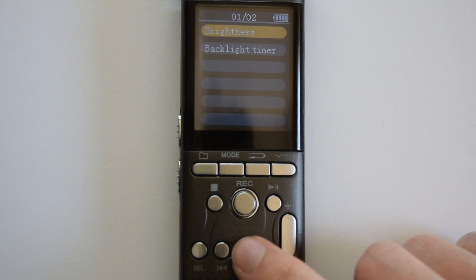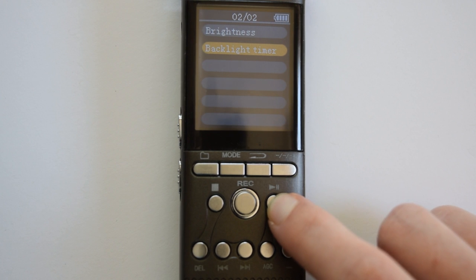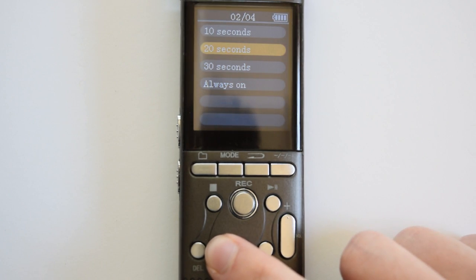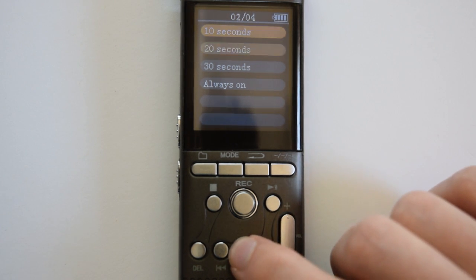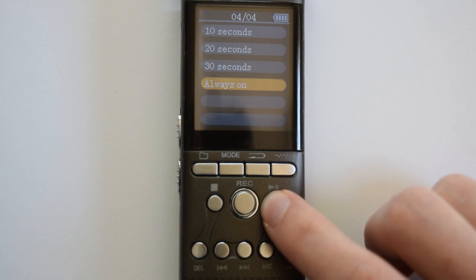Press fast forward once to highlight backlight timer and press play/pause to set it. This adjusts how long your backlight is going to be on, just to preserve the battery life a bit. But generally, because the DesiVibe runs for 18 hours, you probably don't need to worry about this — we generally just have this set by default to always on.